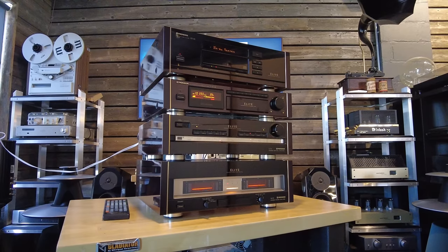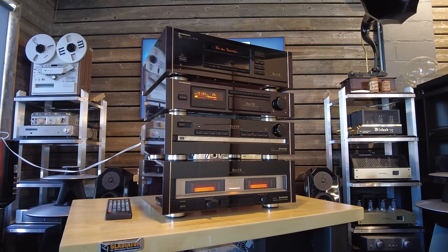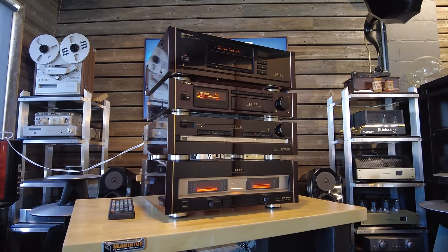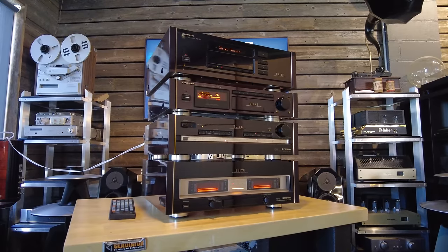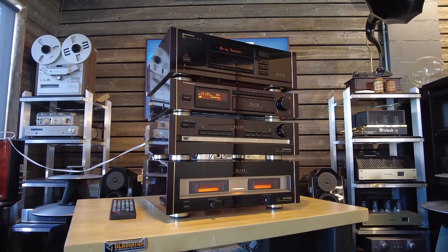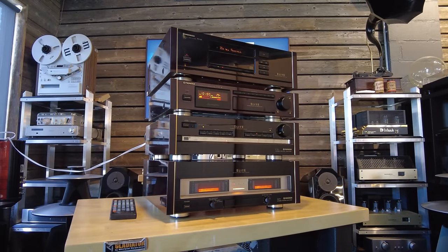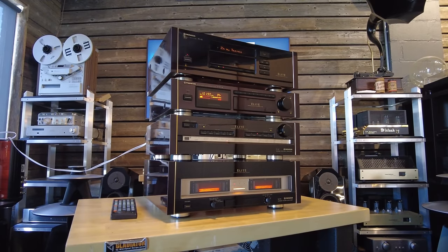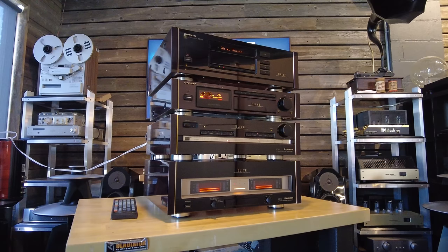Hey viewers, Fernando from Skyfi Audio. Today I've got something pretty special — a four-piece Pioneer Elite system from the early 90s. It's an absolutely gorgeous piece of kit. It was assembled by a collector in our local area, and we have the privilege of featuring it in our videos and selling it for him on consignment.